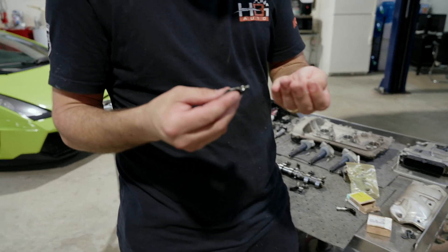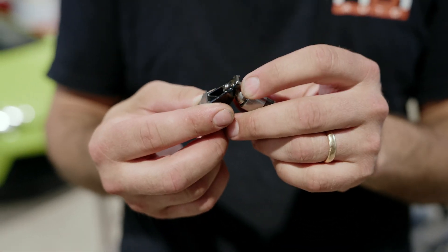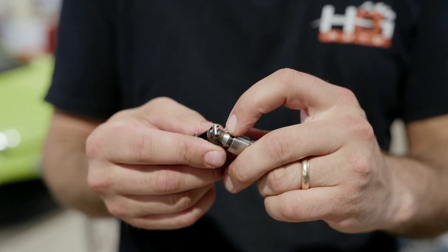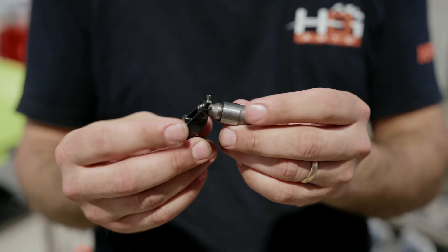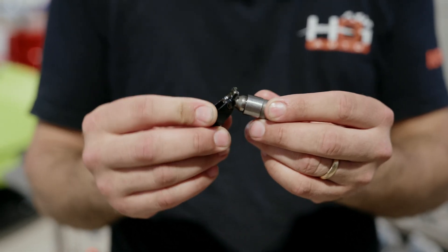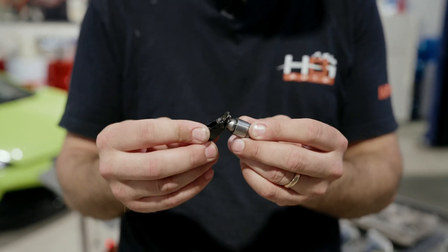On this car, we're in two pieces. That little clip I was talking about broke and was hanging out down here. What was happening was this follower was sitting there very loose and smacking the cam over and over again, and that's where that metallic sound was coming from.